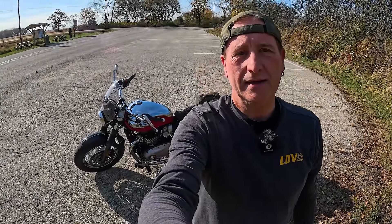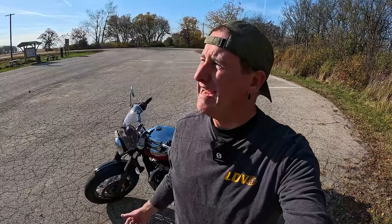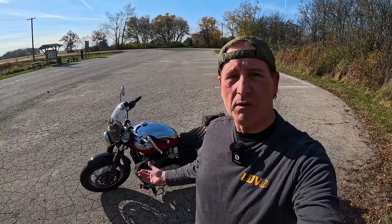Hey guys, welcome back to the channel. I'm gonna do a little video for you today. It is a beautiful October day — it's the 21st and it is 80 degrees out here. Can you believe that? What a bonus. So I thought I'd do a video I've been wanting to do for a while: a little kind of show-and-tell on my Speedmaster. So let's get on it right after this.